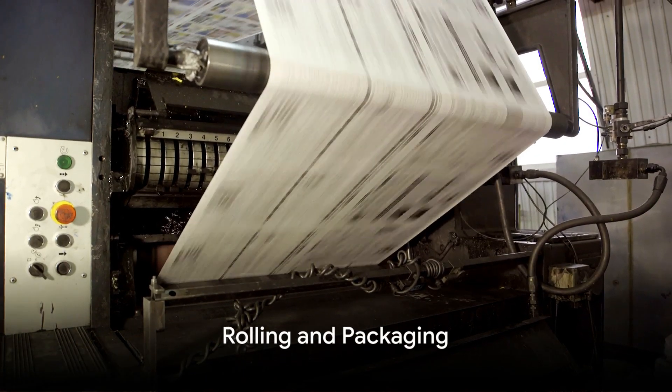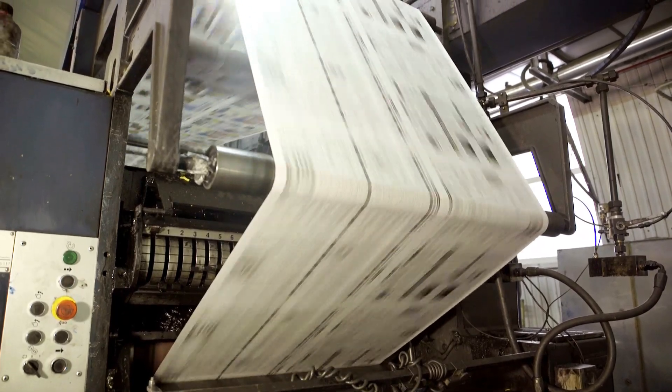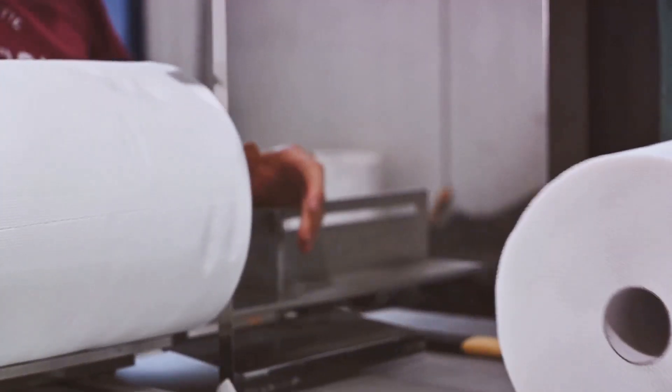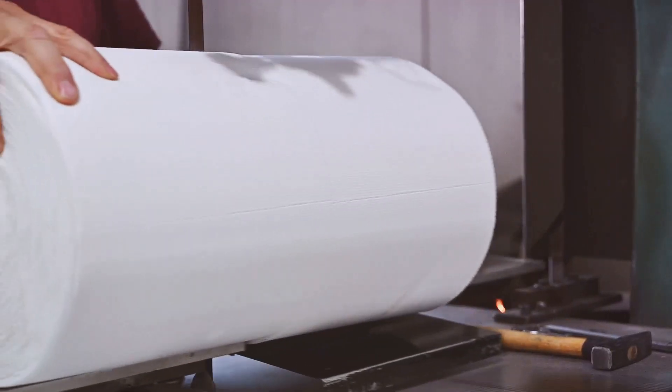As the paper sheets are rolled and cut to size, watch as they are transformed into the familiar rolls of paper towels we see on store shelves. Discover the precision and efficiency required to package these rolls for distribution to homes and businesses around the world.